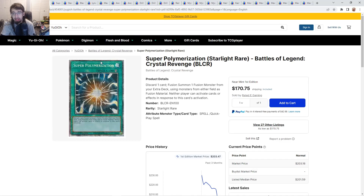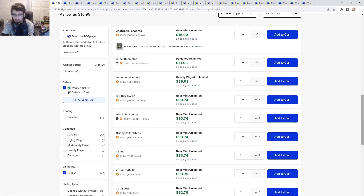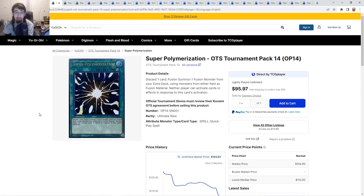Starlight rares are about $170 to $175. If you have this card I would definitely sell it — not only because I think this card could get hit again in the future, but I think it's better to get the ultimate rares right now. Ultis are about $93 to $94, and not only do they look great but some players prefer ultis. This card might actually be harder to grab than the starlight rares — it's 10 per starter and Crystal Revenge, but you're getting a starlight every case. Meanwhile, OTS Pack 14 has very little supply out there, making it kind of like an old relic. At the end of this video I'll be opening some OTS packs.